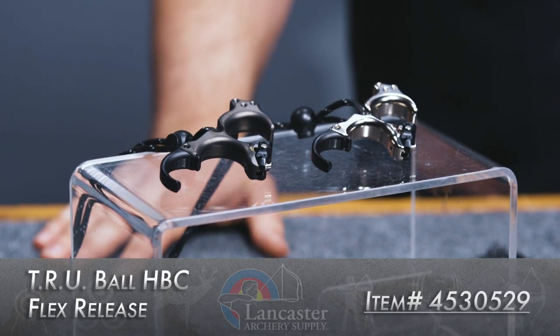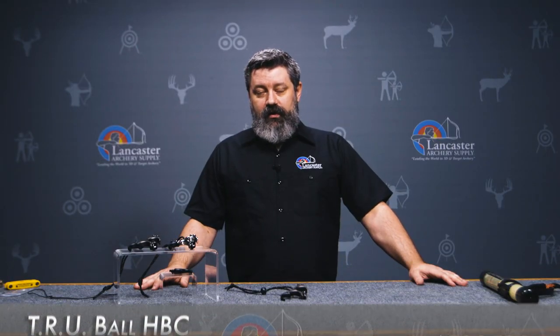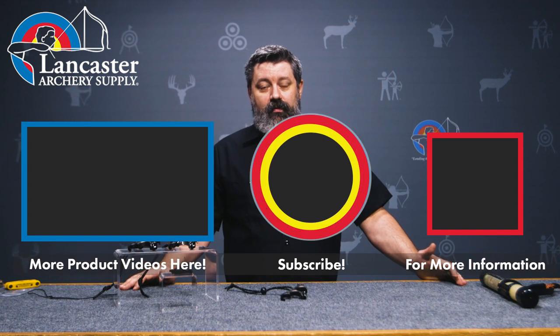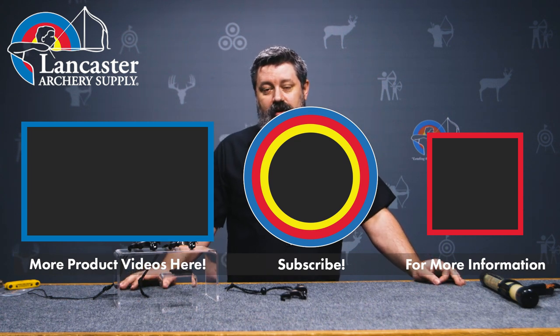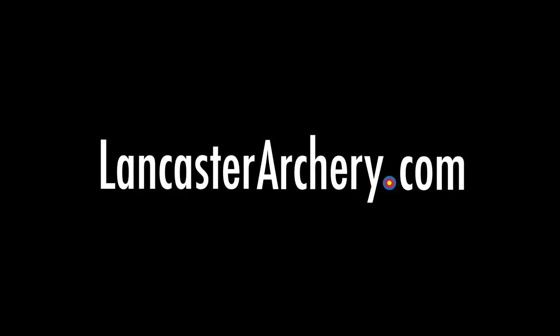This was the HBC Flex from TruBall — another great release from TruBall. If you like this video, give us a thumbs up. If you want to see more like it, subscribe to our channel. If you want notifications as to when our videos are going to be coming out, click the bell. If you have any other questions, you can call into us at customer service — you may actually get ahold of me — or you can go to LancasterArchery.com.